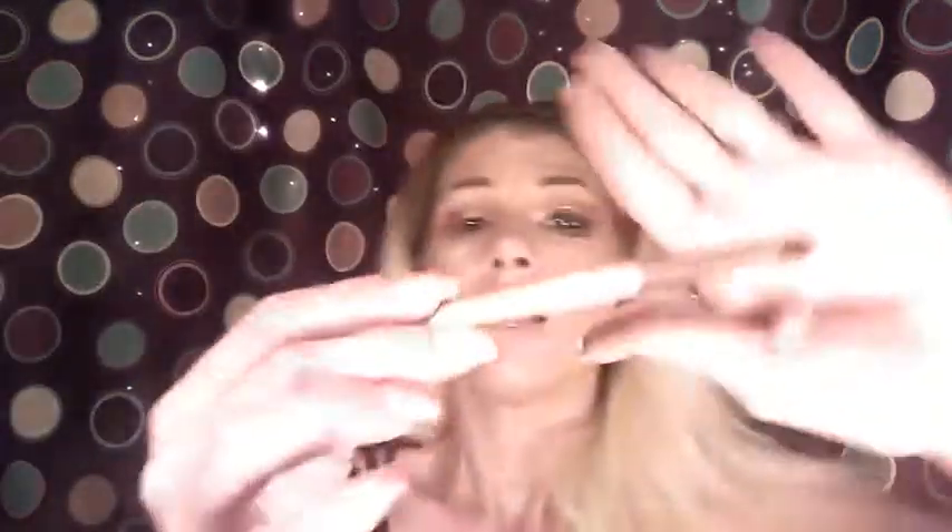Next, if you have a pencil brush — I'm going to use my Ecotools pencil brush — get that deep wine color, the single shadow, load the brush, and tap it off. This is going to go on our lower lash line but only about halfway out to where the outer V color is on the upper lid. Blend that one out, and we don't want to drag it too far down.